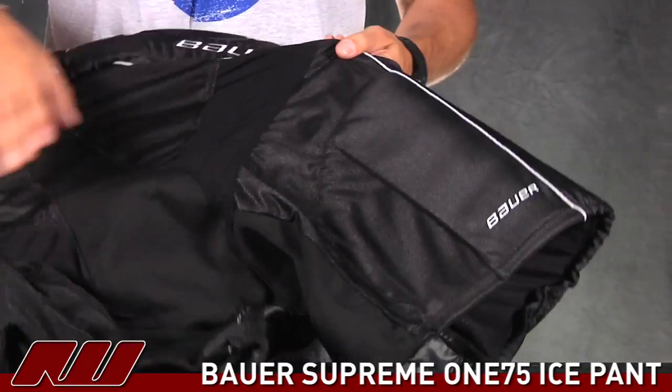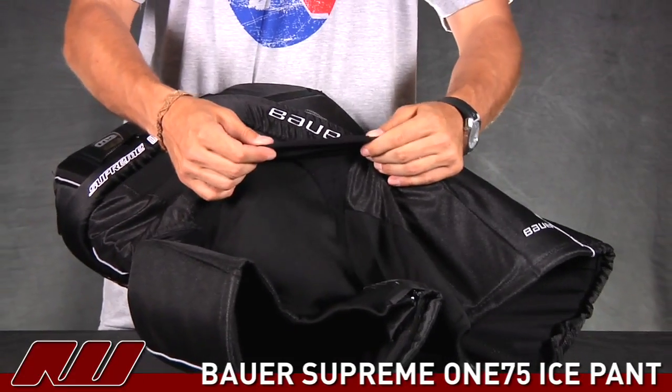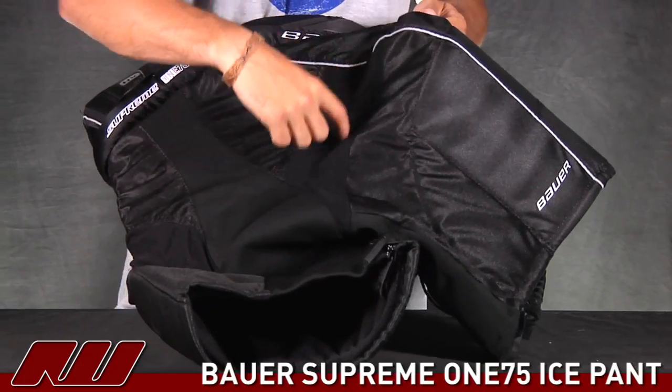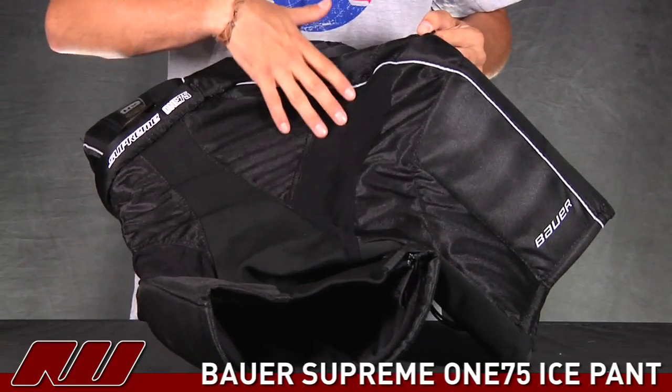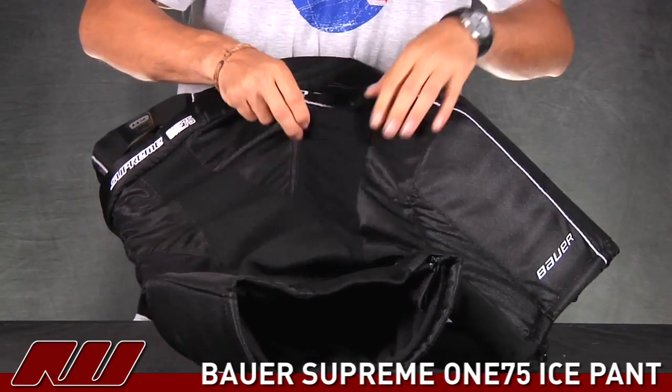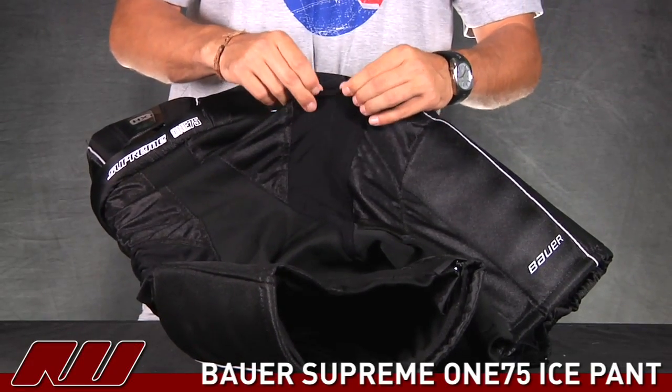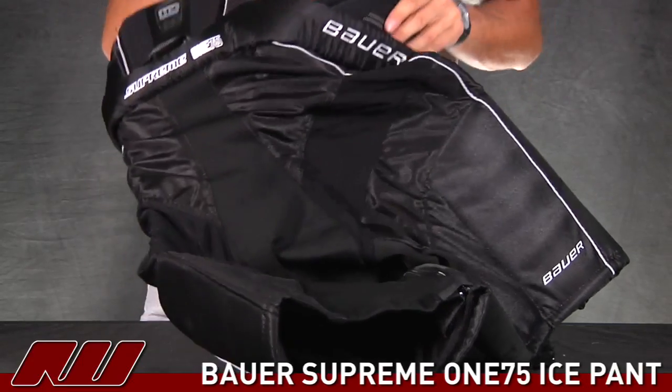On the backside you do have some other stretch materials right here. These are actually running from your hip areas down to the inseam. So that's going to help the mobility of the pad a little more. And since it is a stretch material, it's almost like a fine mesh as well, so that's going to increase the airflow too.